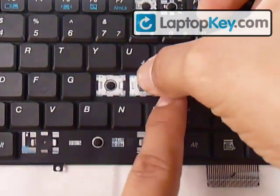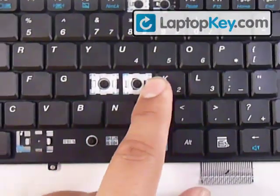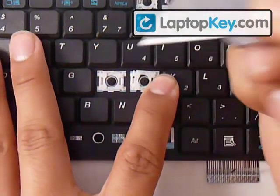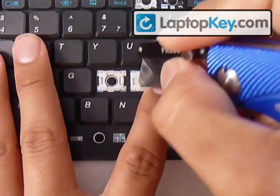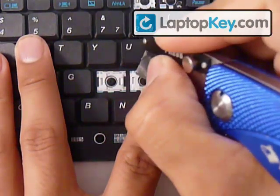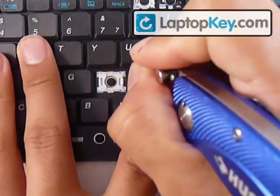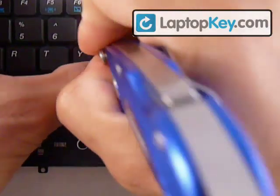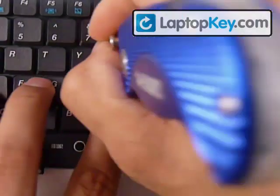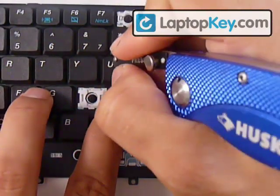Hold that in place, and with something hard — I use a blade, but you might want to find something hard enough — push the hinges towards the left in order for the hook to grab onto the plastic bar that's to the very left.